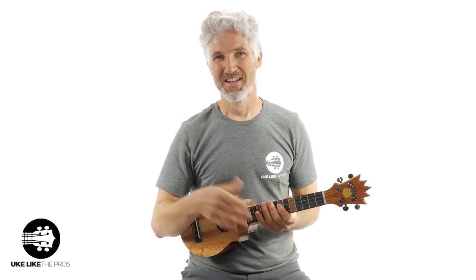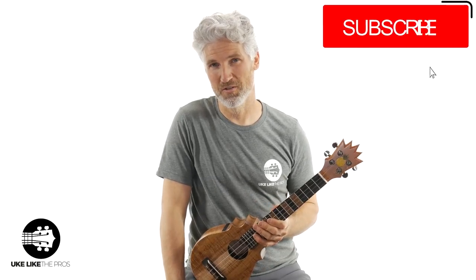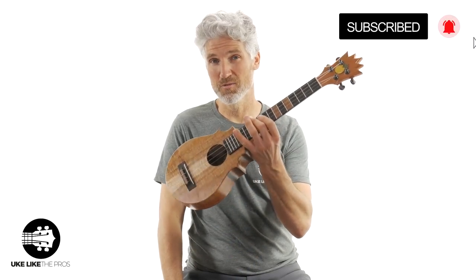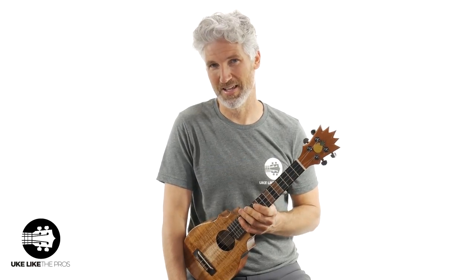Welcome to Ukulele Pros. I'm Terry Carter. If you haven't done so already, subscribe to the channel and make sure to turn on that bell notification so you don't miss any ukulele tutorials, reviews of the many different ukuleles I have up at my store, and even some guitar-lady stuff as well.